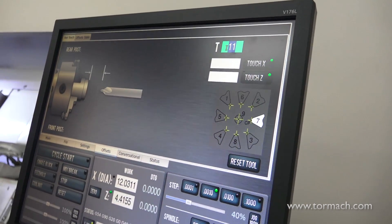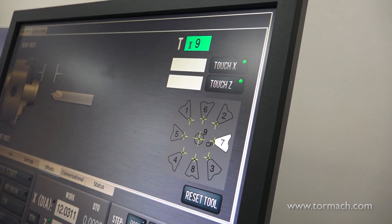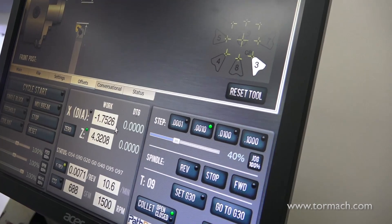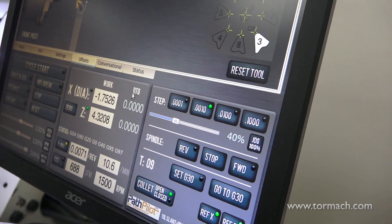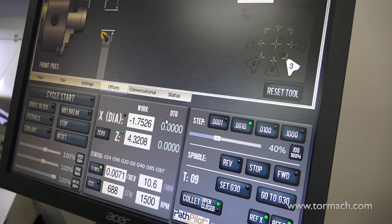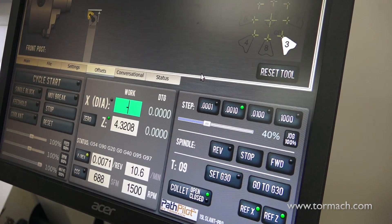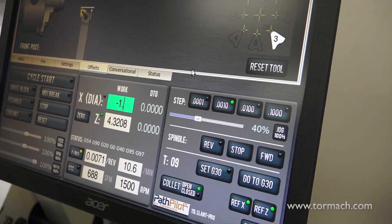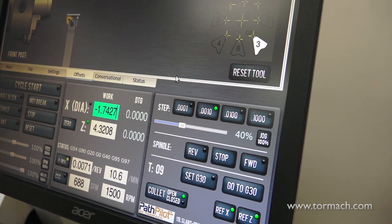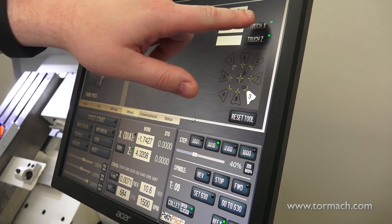I have a measurement of 1.7527 inches. I need to make sure I use tool 9 to do that. Generally you want to do this before you cut, but as long as you're in the right tool when you set the offset, that's the important part. I measured 1.7427 — I'm off by 10 thou, so I'll need to re-enter that. I'm entering a negative number because I'm on the bottom of the spindle: 0.7427. I'm doing this in the work coordinate. I'm not touching my tool because it's already been touched off before, hence the green lights.